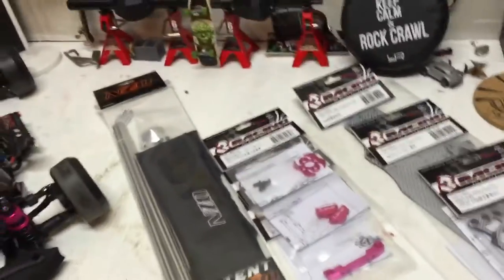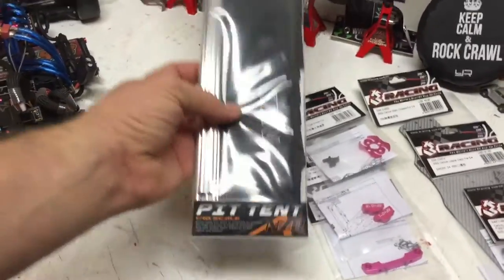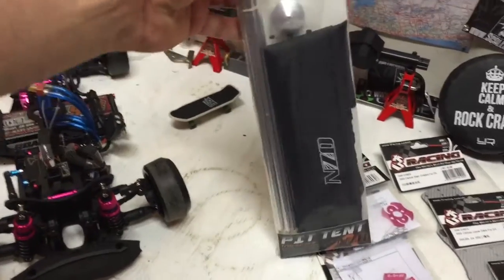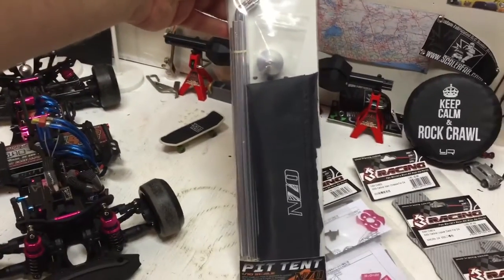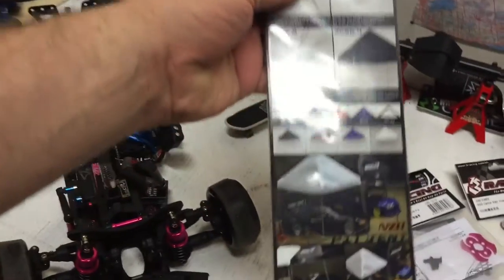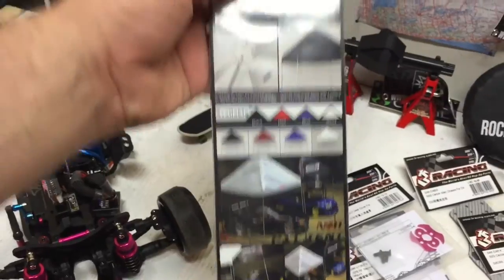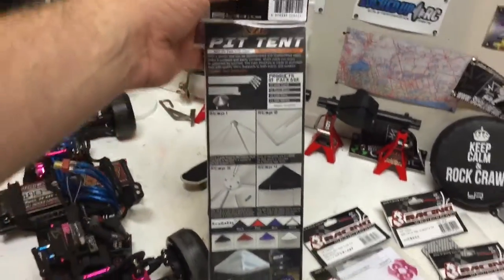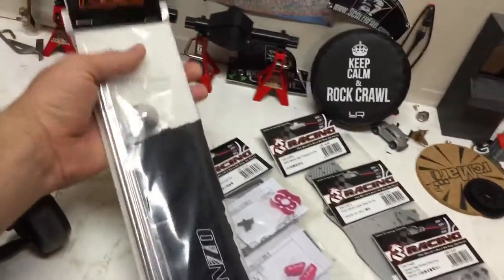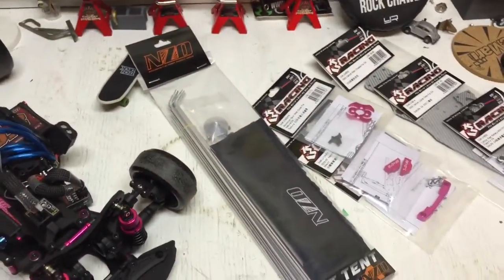Now to top things off and go more with the scale theme of things, I'm trying out one of these pit tents. These are one-tent scale. I'm using them for drift, but you can use them for crawling too. Just nice to take some pictures with when you want to get those scale photos just right. I definitely had to have one and give it a try and see what I can do with some shots on the camera.